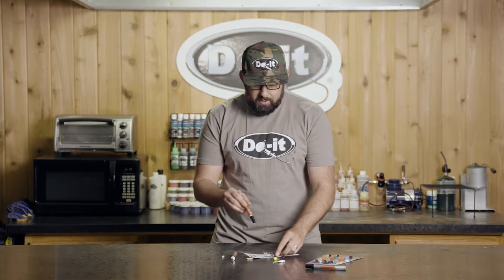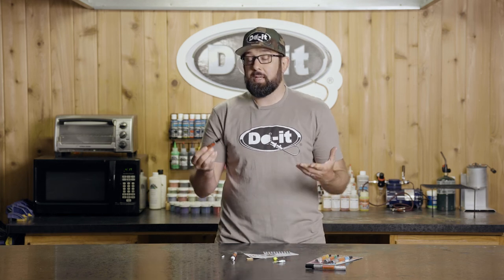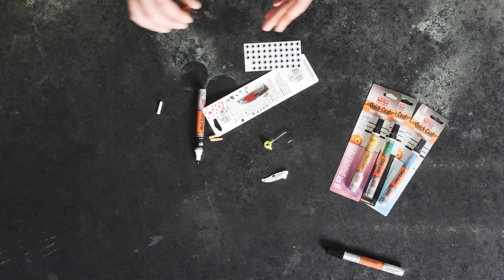The markers are super easy to use, and it's really nice because if you're a bank angler like me and you need to make quick adjustments on the fly, these don't take up much room in your bag. One little marker and you can add shad dots, or even paint a whole lure or blade on a spinnerbait. Whether you're getting ready for a tournament or just want adjustments on the go, these are easy to use. For more tips and tricks like these, check out Do-It Molds on YouTube and stay tuned for more How We Do It videos.